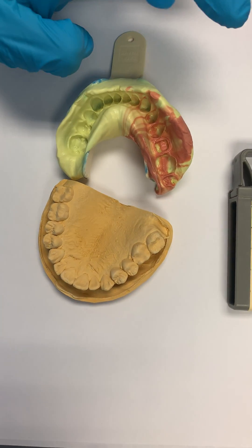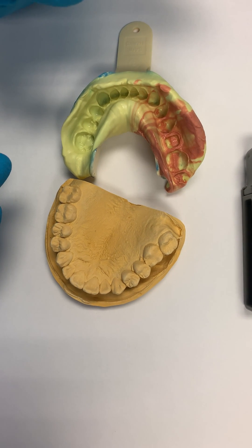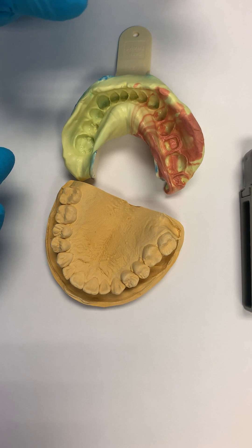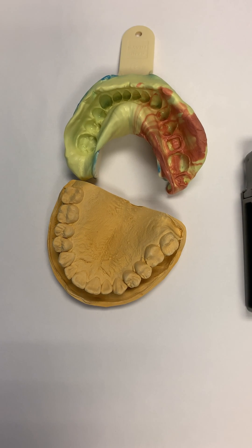With a full arch mounting, I can match the right and left side and work with lateral and medial excursions. In that sense, it provides much better occlusal stability and therefore better crown fabrication. Hope that answers the question.